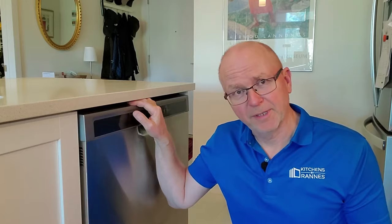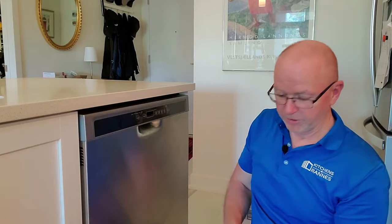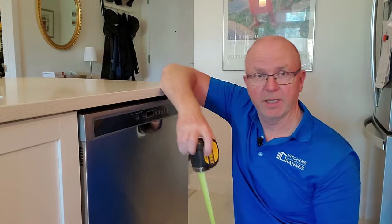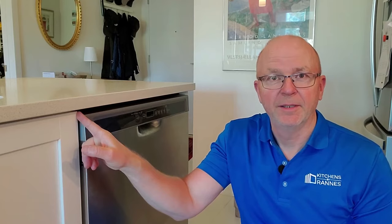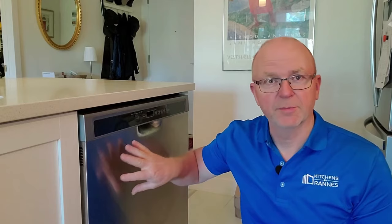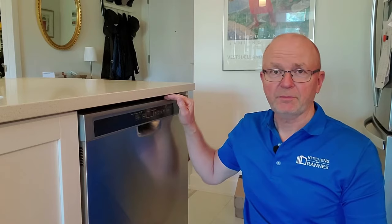How do I know it's supposed to be lifted up? Well, if you measure the height of your dishwasher at the front, it's 30 inches exactly. If you measure the height of the kitchen cabinet door sitting next to it, it's also 30 inches exactly. That tells you these two doors are designed to be at the same height, so there's no difference between them. If the dishwasher is positioned correctly, it will line up nicely with the door next to it — not only at the top but also at the bottom.